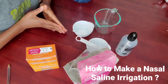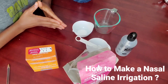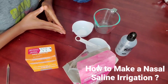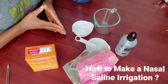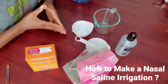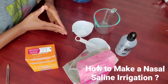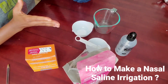Hi everyone, today I'm going to show you how to make your own nasal saline irrigation at home. It's easy and simple to do. Before I start, as I mentioned in a previous video, it's important to have a nasal hygiene routine because you want to prevent any debris or other organisms from getting stuck inside your nasal cavity or going down into your respiratory tract and overproducing mucus. Overproduction of mucus can lead to chronic respiratory disease that could damage your body cells.